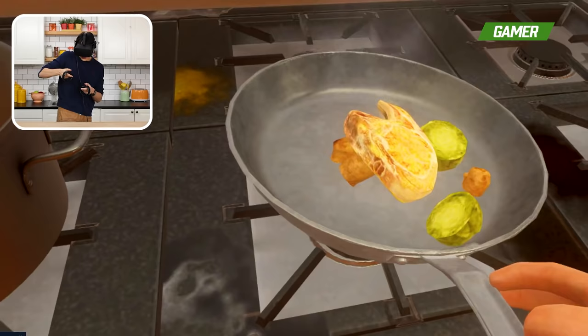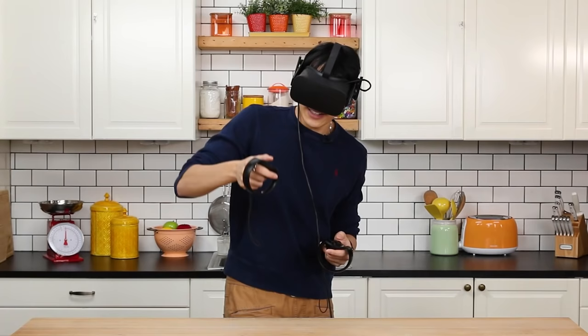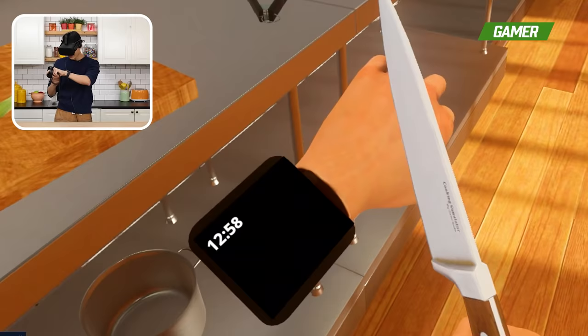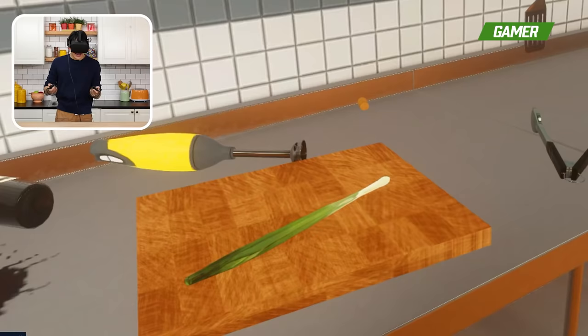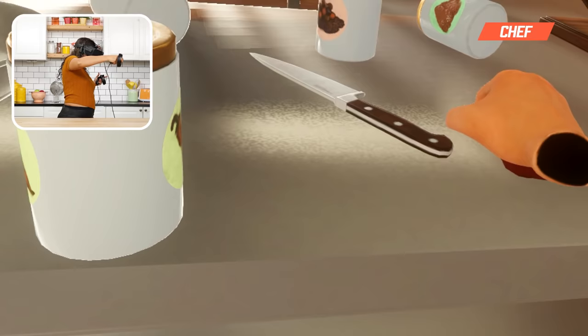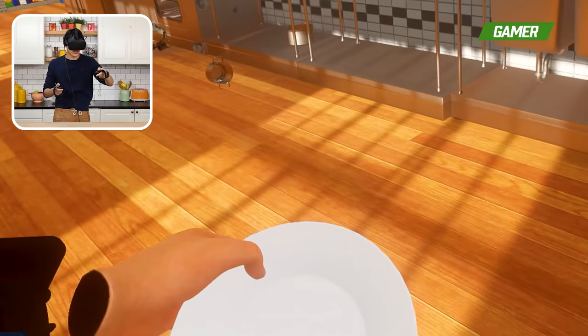I wanted to caramelize my onions and my apples separately. Good thing you can't cut your fingers in here because I definitely feel like I just sliced into my thumb. Nothing happens — this is great. Now I can cut things with no fear of losing a finger. Just doing one thing without dying makes me feel mildly successful in life.